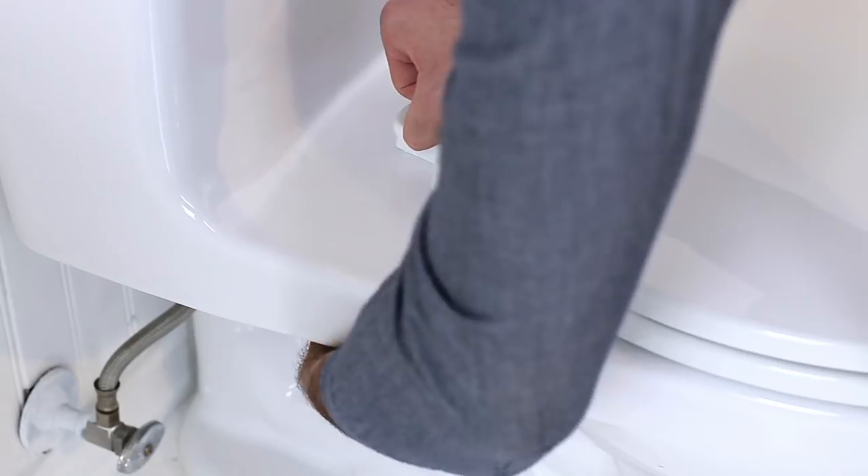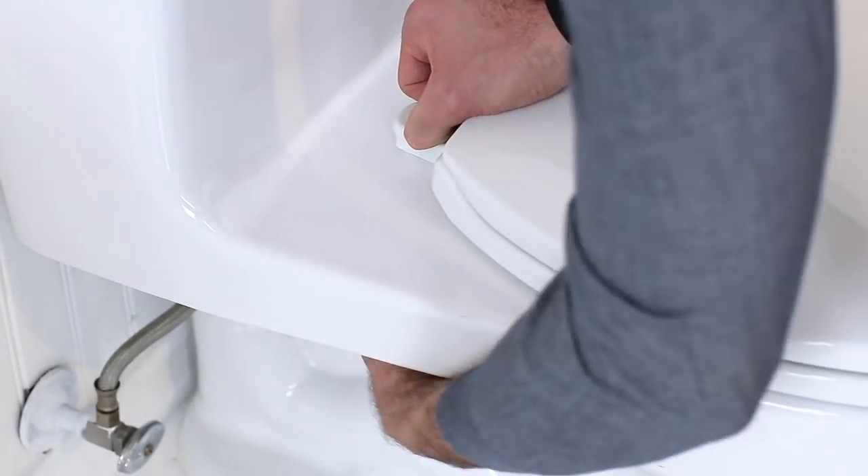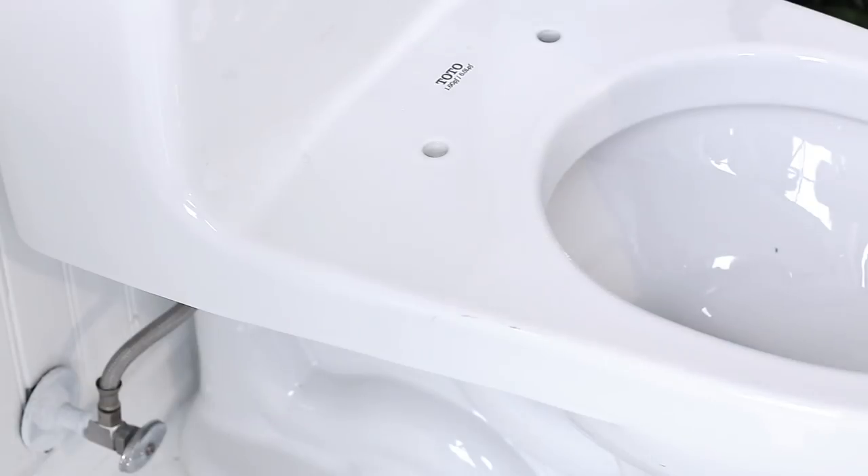Flip up the screw caps behind the seat using a flathead screwdriver if needed. Lift up the seat and set it aside.